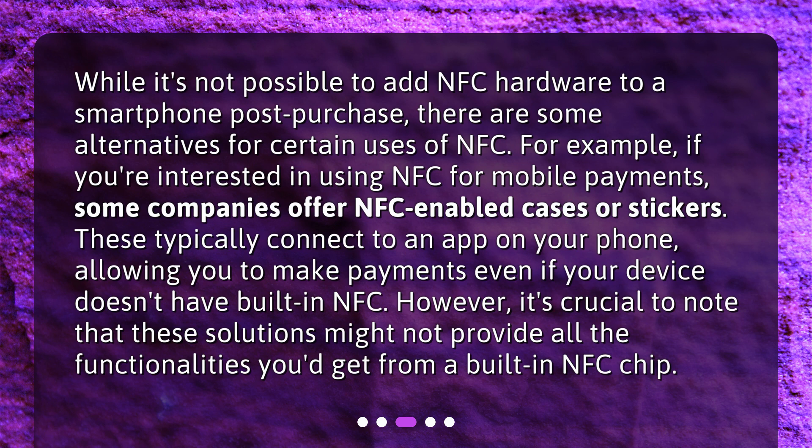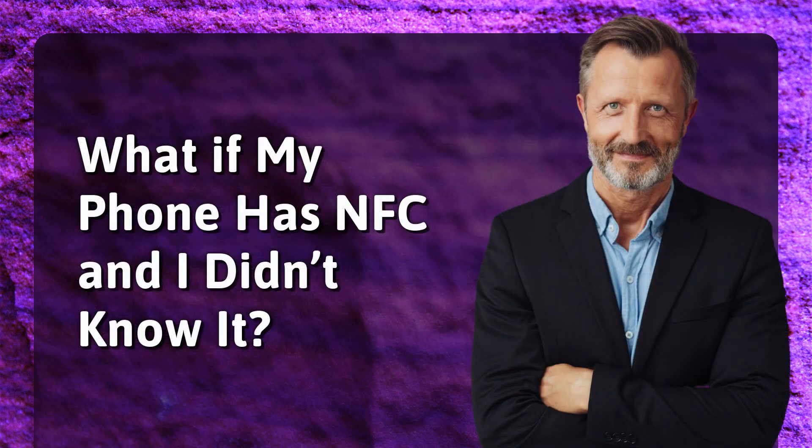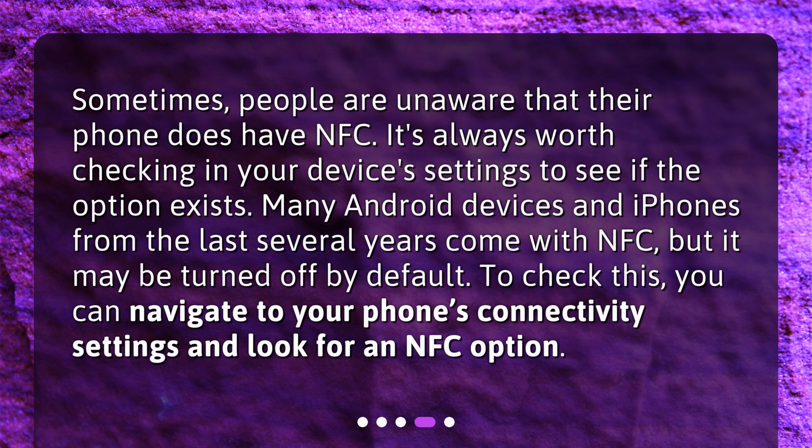However, it's crucial to note that these solutions might not provide all the functionalities you'd get from a built-in NFC chip. What if your phone has NFC and you didn't know it? Sometimes people are unaware that their phone does have NFC. It's always worth checking in your device's settings. Many Android devices and iPhones from the last several years come with NFC, but it may be turned off by default. You can navigate to your phone's connectivity settings and look for an NFC option.